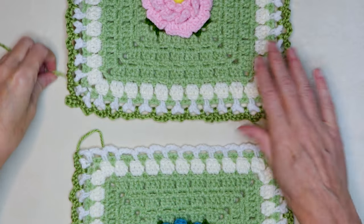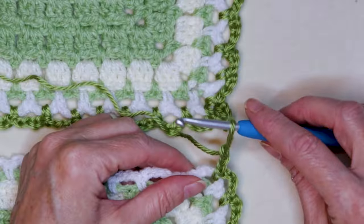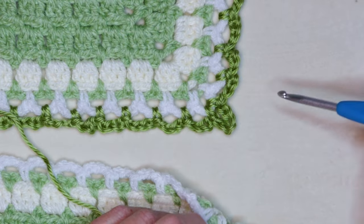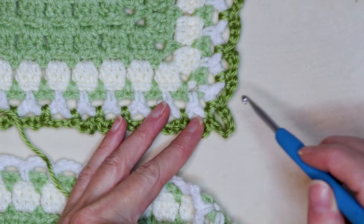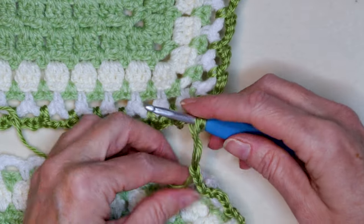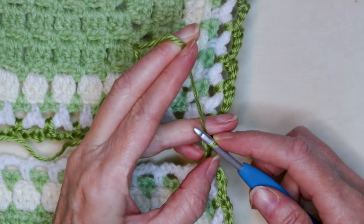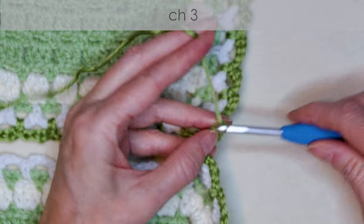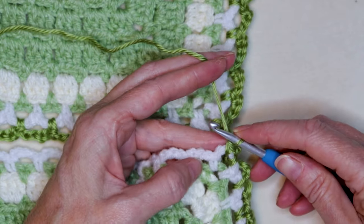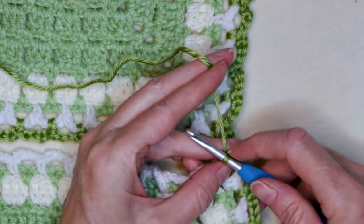Get the block you have finished and put it above you in your workspace — always be joining above. Get yourself lined up. Pull your hook up a little bit so we have a larger loop and take your hook out. Put your hook down into the corner loop of the block we're joining to. Put your yarn back on your hook and bring it through. Now finish your chain — chain three, one, two, and three. Single crochet to finish off the corner. For the side, we're going to chain two — one and two.